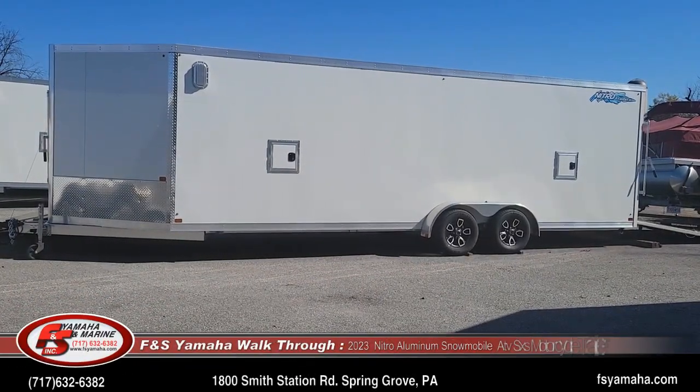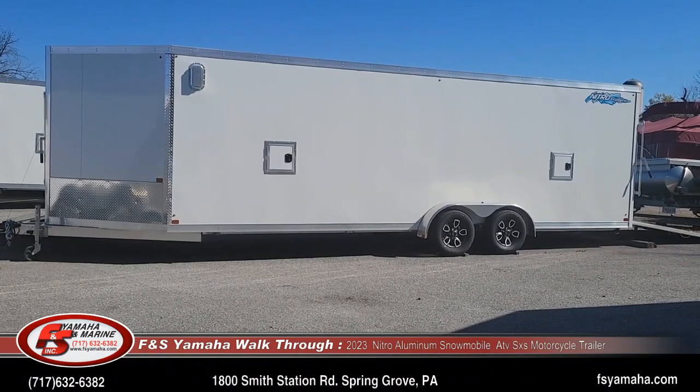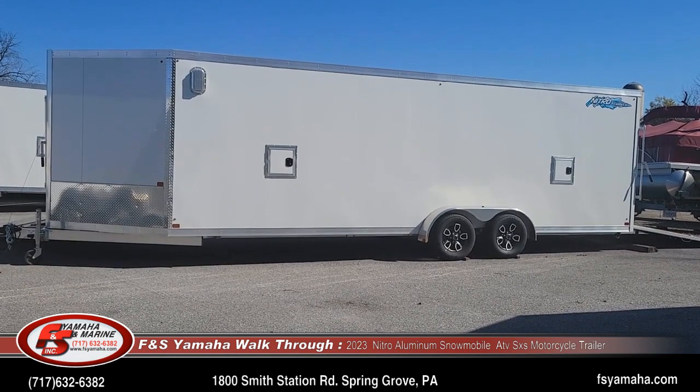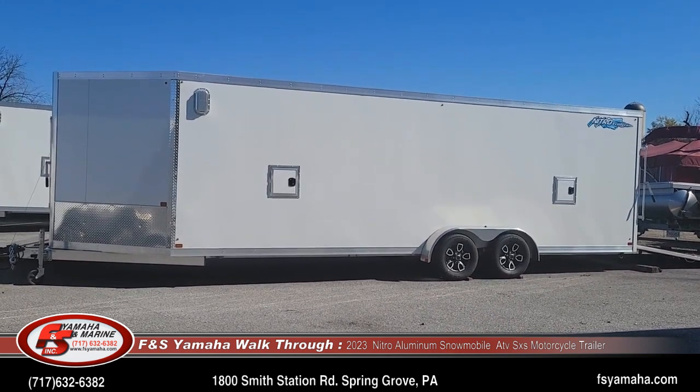Hello and welcome to FMS Yamaha and Marine in Annabelle, Pennsylvania, Northeast Premier dealership for snowmobile trailers. Today I'm going to do a walkthrough of a Nitro inline 24 foot box sled trailer.